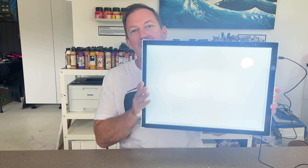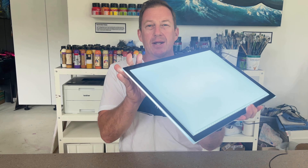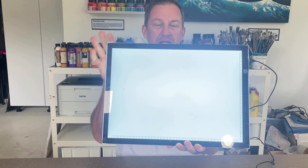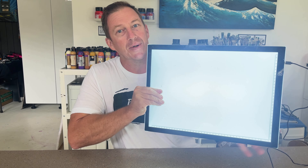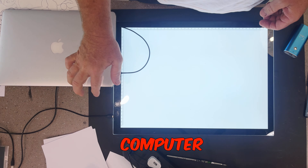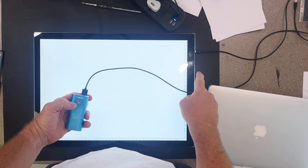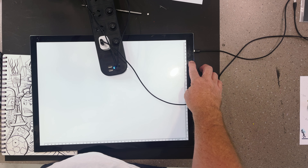That's the A3 LED light panel that I use extensively in my classes. You can take this anywhere — check it out. Super thin, super flexible and a great all-round kit. It's powered by USB, which you can plug into your laptop, computer, power bank and even a standard USB power plug.